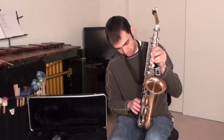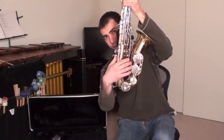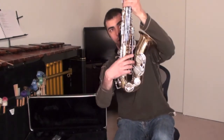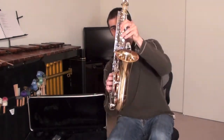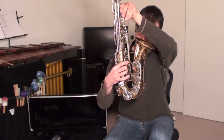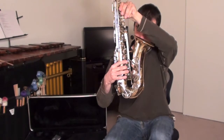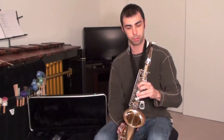Your right hand — the thumb is going to fit right in this little notch right there, called the thumb notch. That's where the thumb is going to sit, just like so. The first finger on the right hand is going to go right here, second finger right there, third finger right down there. That's how we're going to hold the saxophone.